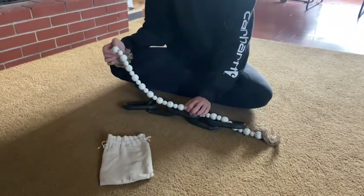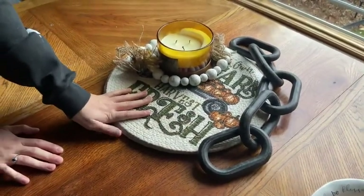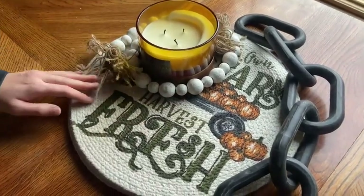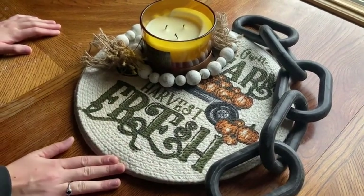And now I'm going to show you where I keep it in my house. So as you can see, I use this to accent my table runners and I've got it wrapped around a candle. Super beautiful to accent that candle. I've got this laying to the side just to accent these placemats on my table.